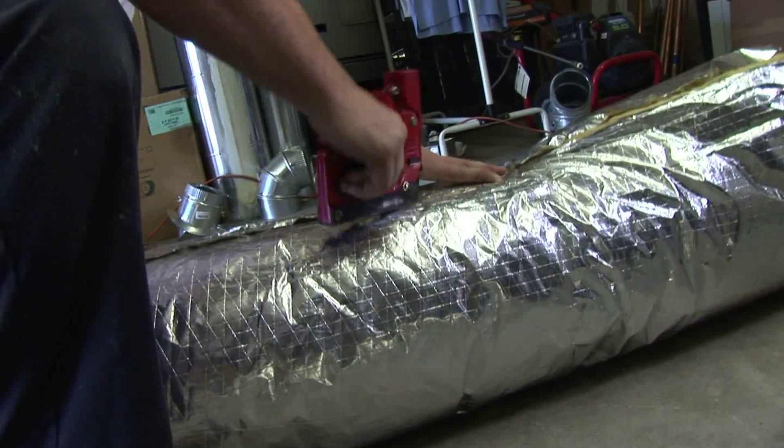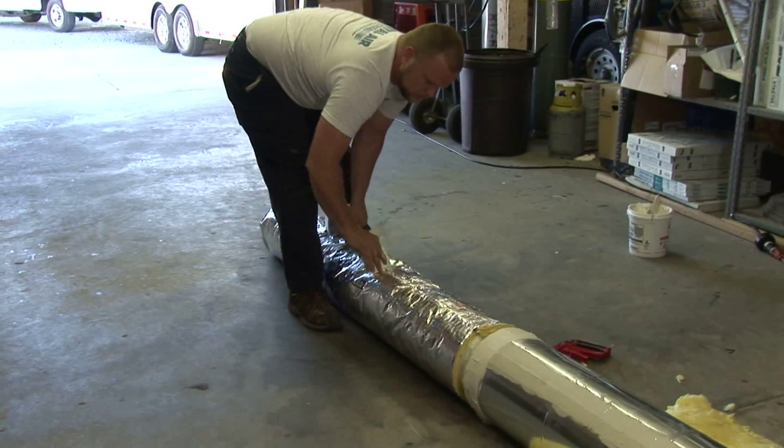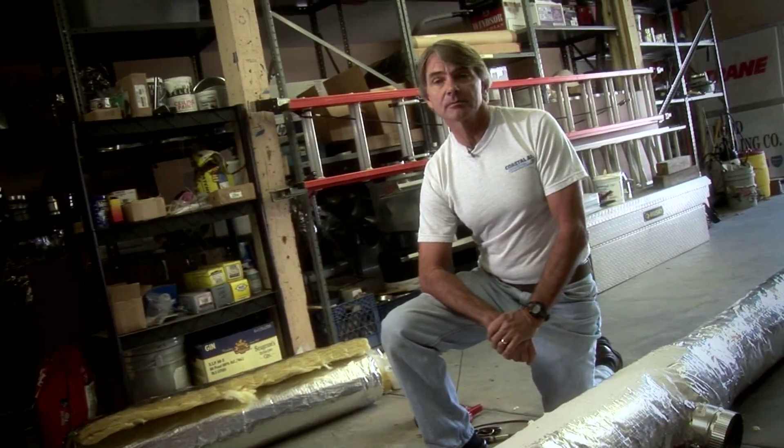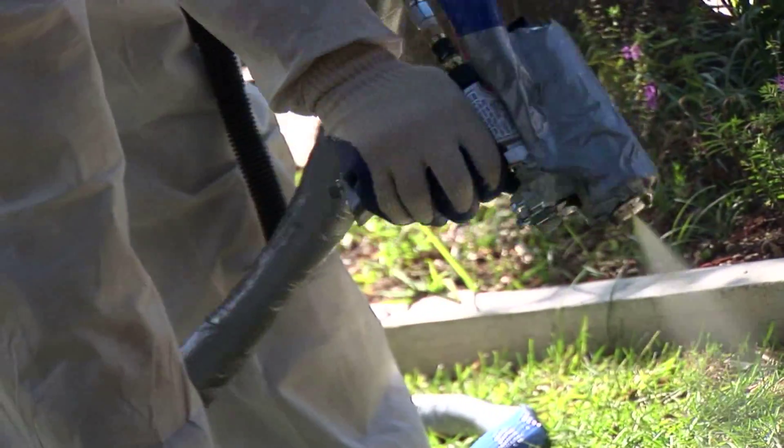Again, this is the traditional way of insulating duct. Now let's take a look at another method of sealing duct: SPF insulation, or spray polyurethane foam.